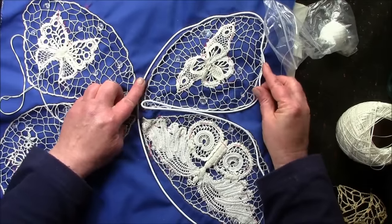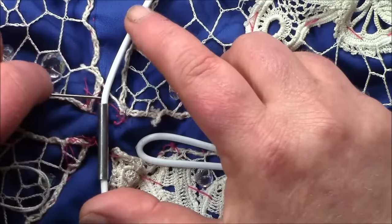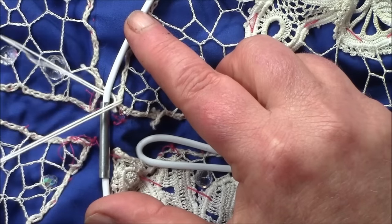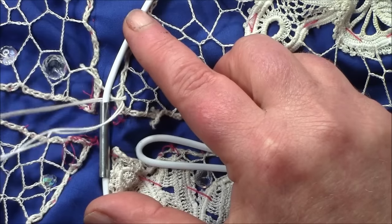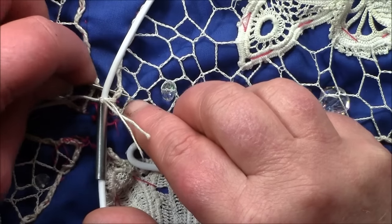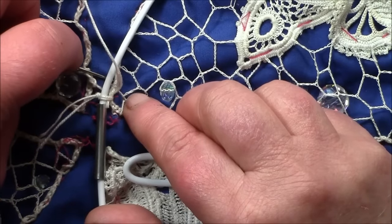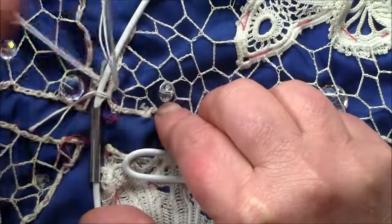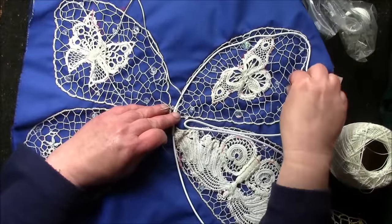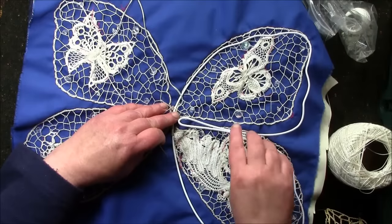I lay out the frame and I'm going to slip the needle under the frame and under the chain and attach it, and now I'm going to go around and sew the lace in place. I'm doing it this way because the lace is stretched on the background cloth. If I undo the lace and try to fit it into the frame it'll just be a mess because it'll be very hard to line up the shape with the chain.